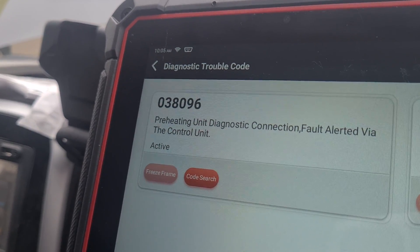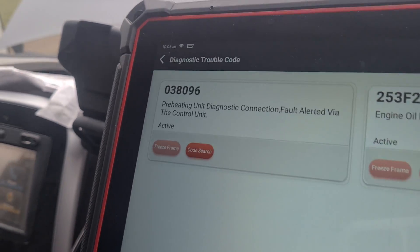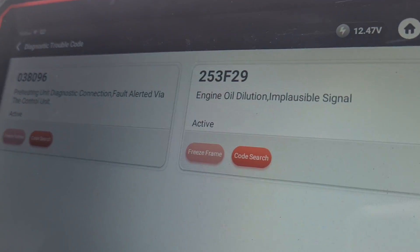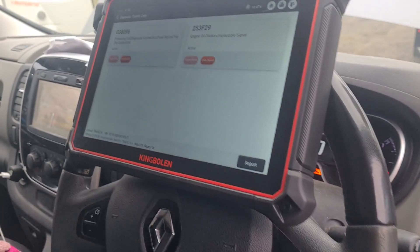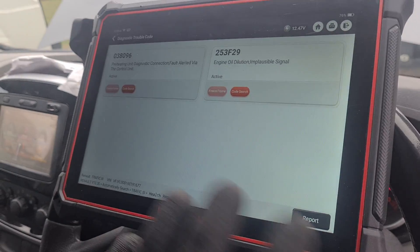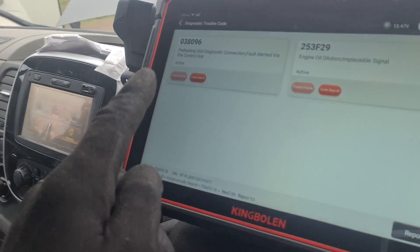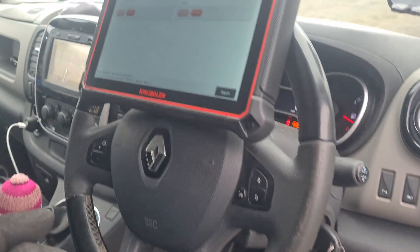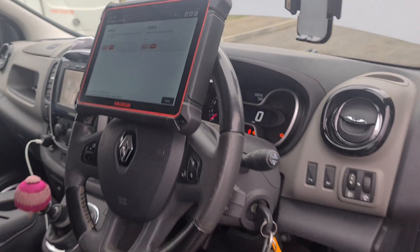Here on the diagnostic we have fault code 038-096, a pre-heating unit fault, and we've also got an engine oil dilution fault. Now this man's had a few oil changes and the mechanic he brought this to said don't worry about it, it's already been changed. But obviously there is something to worry about — the pre-heating fault is going to block up his DPF. So we need to find out what is the fault with the pre-heating plugs.